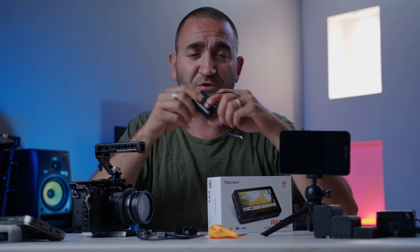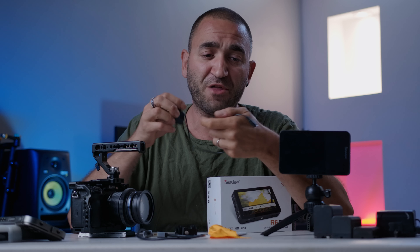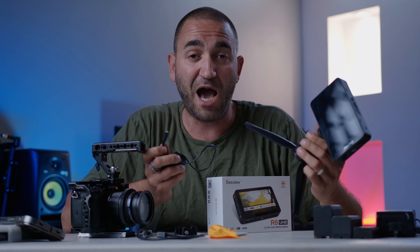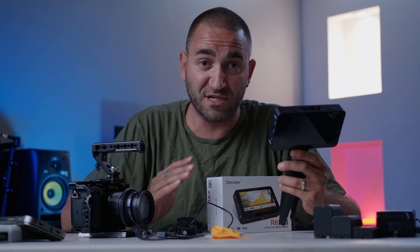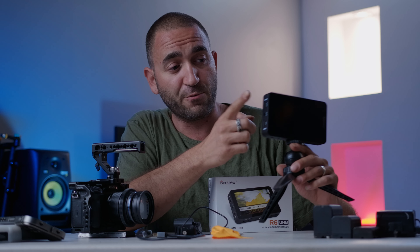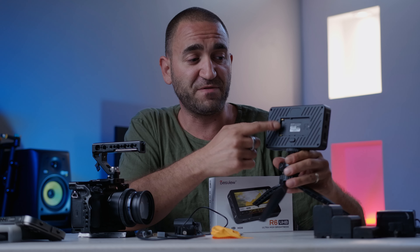One example of using the DC out is powering your camera via a dummy battery — you plug the dummy battery into your camera and the other end into the DC out port. You can also use the DC out to power a wireless HDMI system. So along this side of the unit we have DC in, DC out, HDMI in, and HDMI out.